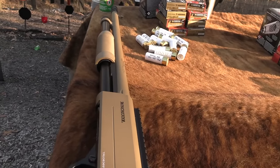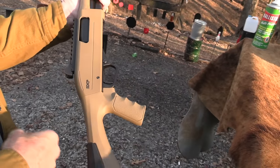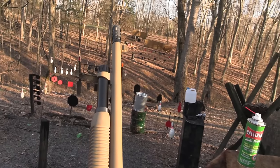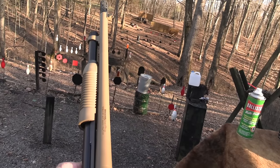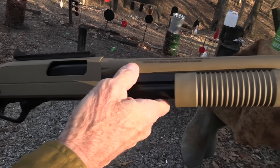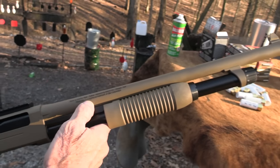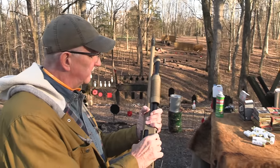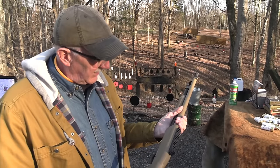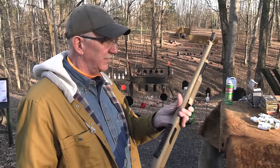It is a pretty shotgun. It has an aluminum receiver — it's not very heavy. They're made in Turkey, let me make sure you know that. It is Winchester, but it's not the Winchester some of us grew up with. A lot of good shotguns are made in Turkey, and it doesn't mean it's a turkey just because it's made in Turkey.